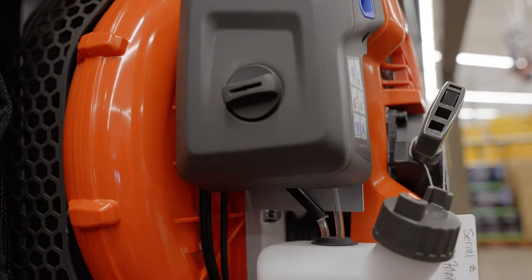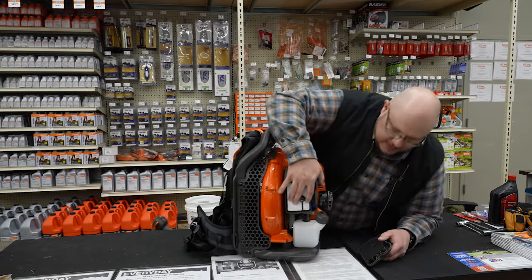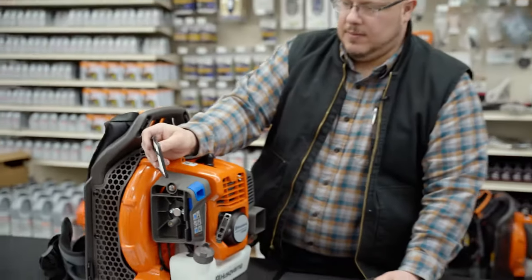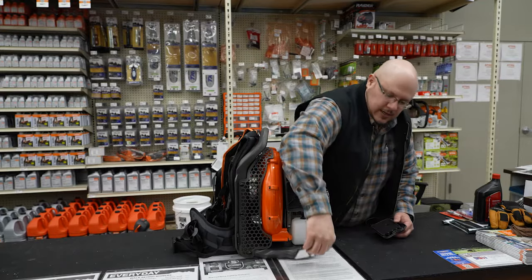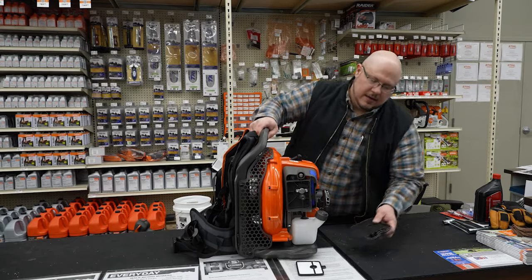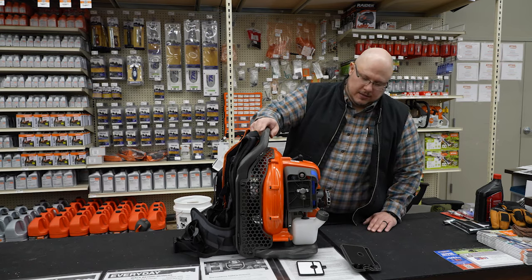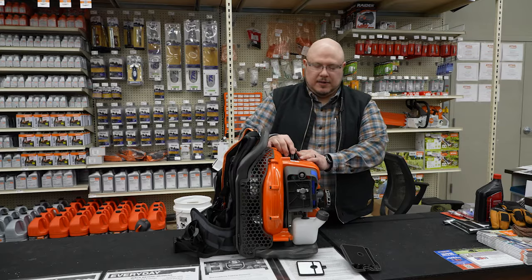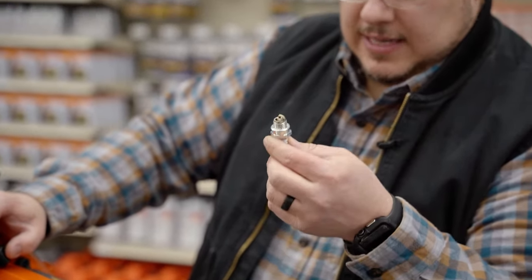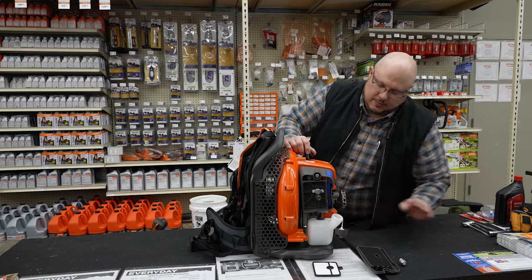On the backpack blower, the air filter is again behind this cover. Once removed, you'll see there is one layer of filtration on this unit. This particular unit has an inner filter and also an outer foam layer — not uncommon, though Stihl does some different pleated filter types with their backpack models. Your spark plug is underneath here — already loosened — and we're looking at gap, carbon buildup, and electrode condition, as we've already discussed.